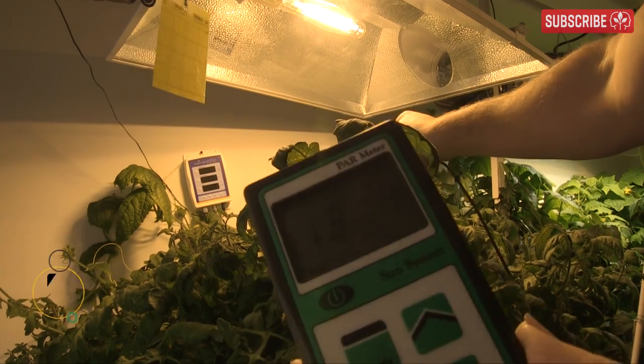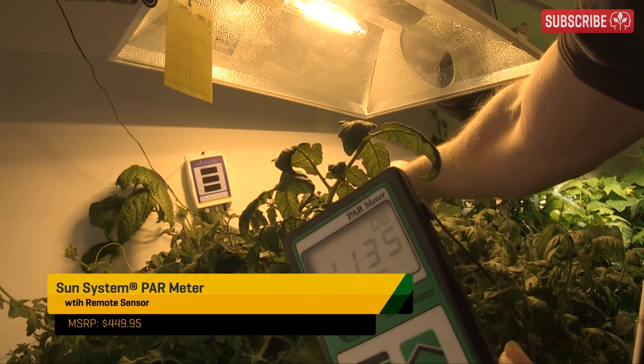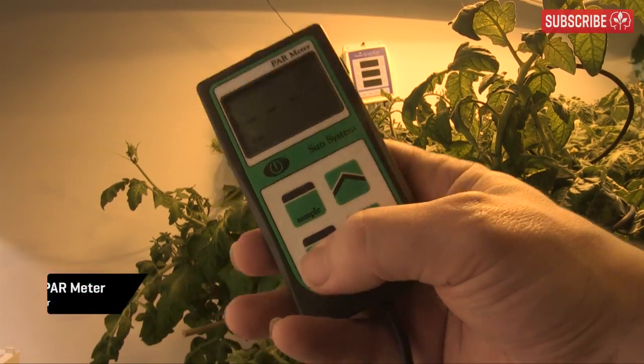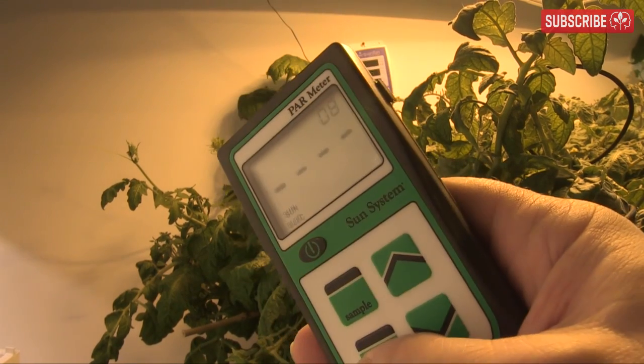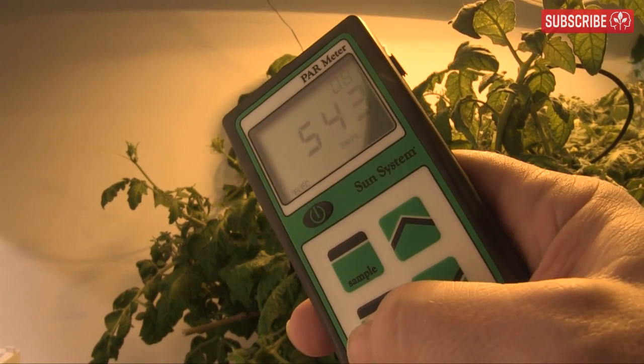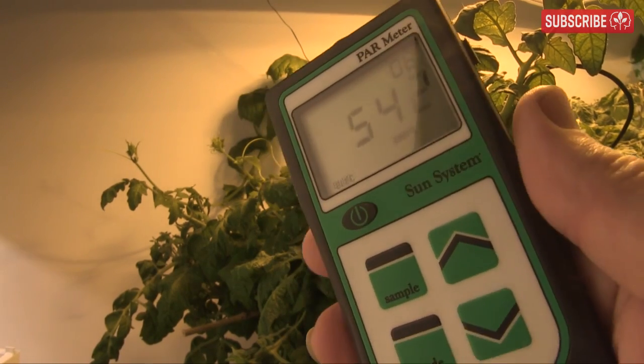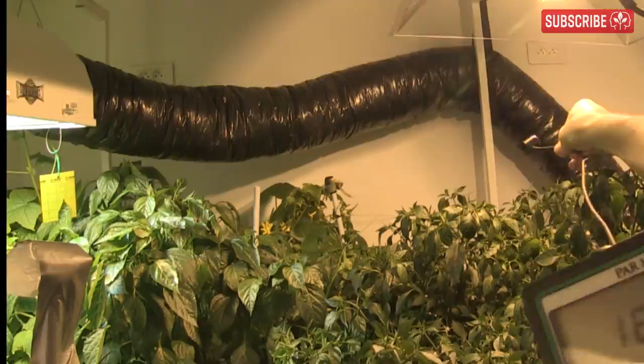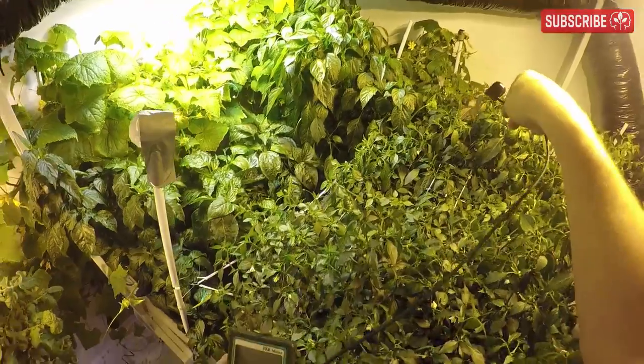I'm measuring light intensity with this Sun Systems PAR meter, also known as a quantometer — arguably my most treasured grow room gadget. It measures plant-usable photons and has a special setting for grow lights. That number on the screen — those are micromoles, a measure of light intensity for plants. I recommend choosing a unit with a remote sensor so you can test different positions across your canopy more easily.